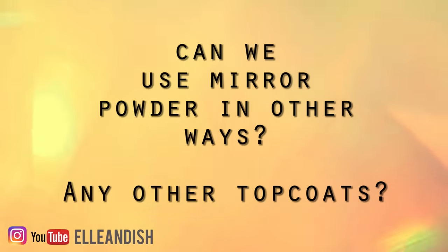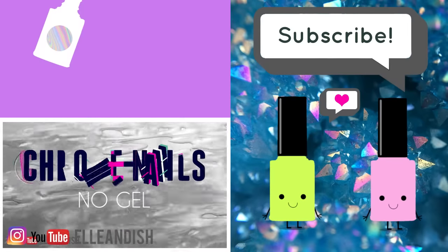If you have any suggestions or ideas, help me and the rest of the nail community out by commenting below. That's it for this video — thanks for watching.